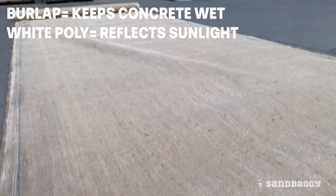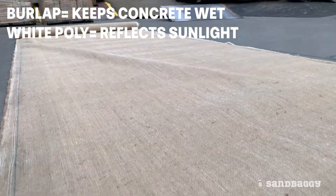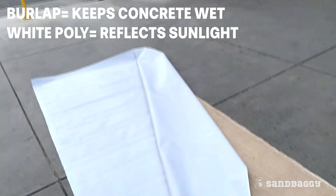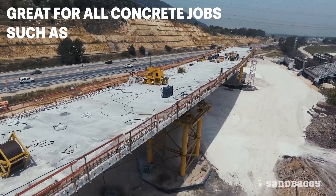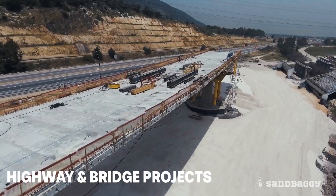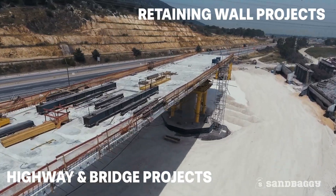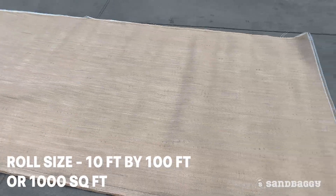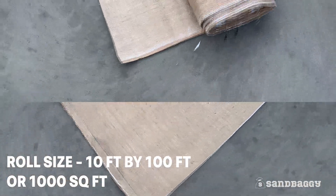The burlap specifically helps keep the fresh concrete wet while the white fabric reflects sunlight to reduce evaporation. Cure Lap is great for all kinds of concrete jobs including highway and bridge projects as well as retaining wall projects. Each roll is 10 feet wide by 100 feet long, or a thousand total square feet.